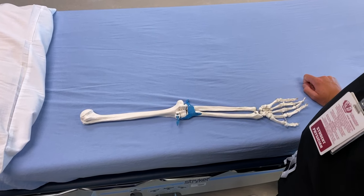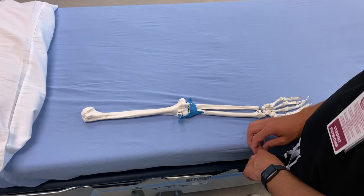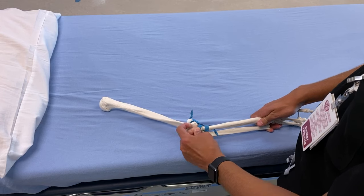Here we have the pediatric elbow model, so you can show us that annular ligament. And then we'll sublux that, like what happens in a nursemaid's elbow, where it comes and falls off above the radial head.